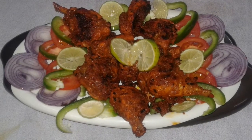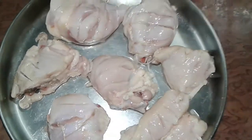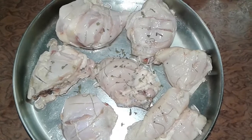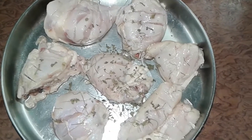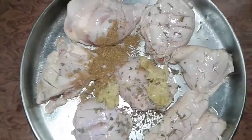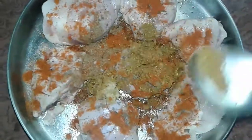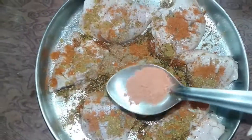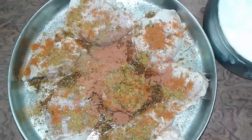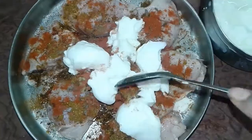Today I show you restaurant style tandoori chicken. First we take chicken pieces and then we add all the spices. We add kasturi methi leaves, then ginger garlic paste, tandoori masala powder, red chili powder, garam masala powder, paprika powder, and we add curd. Then we mix it well.